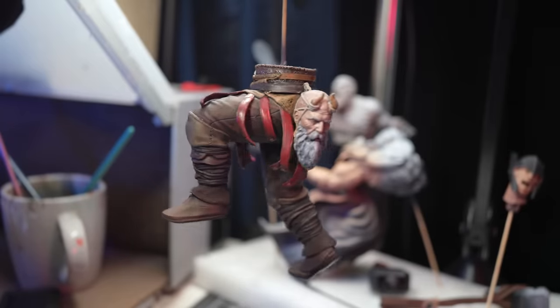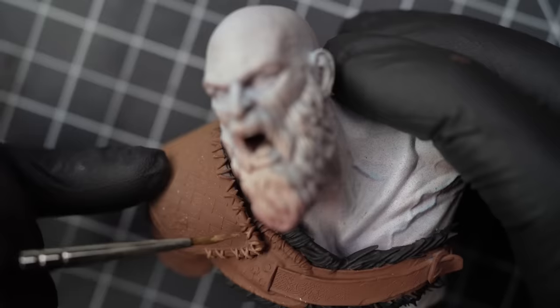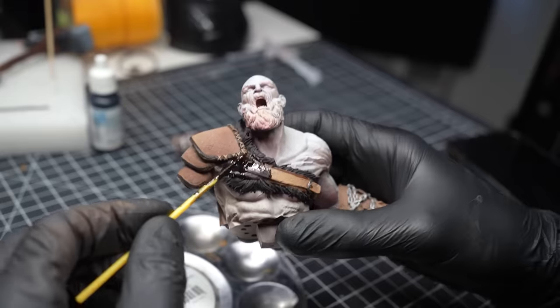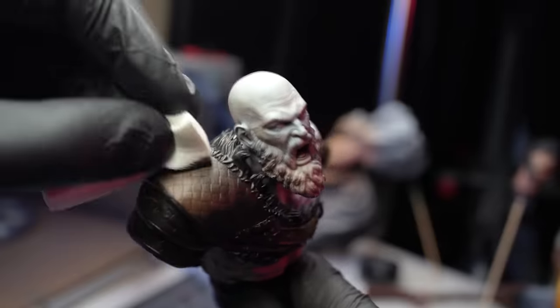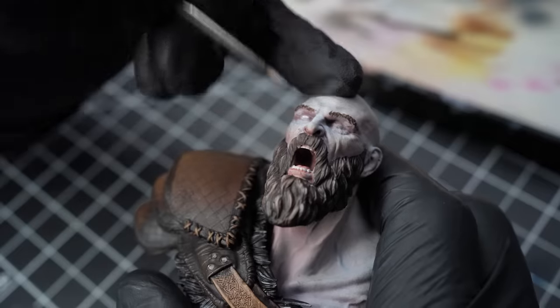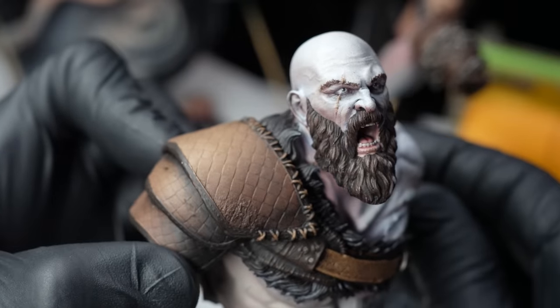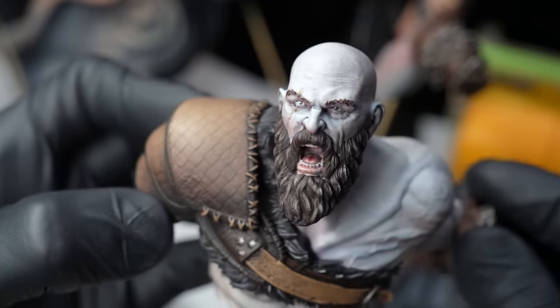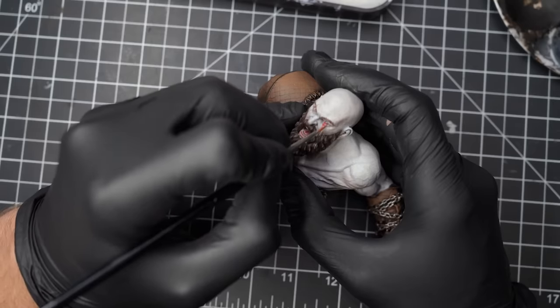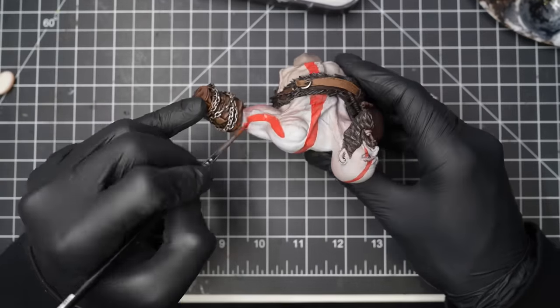With the legs of Kratos pretty much done, we move up to the torso using a fine brush to paint all the little details across his upper torso, then coming back in with the oil wash to create weathered texture across the armor. I then moved on to the head of Kratos, painting details across his beard, his teeth, and the tiny little eyes — which were very hard to get the pupils into. And of course, I can't forget the iconic tattoos across his head and body, building those up with layers of red paint.